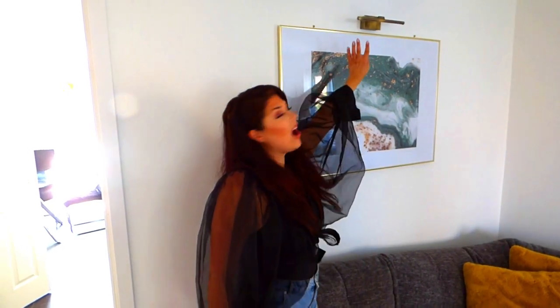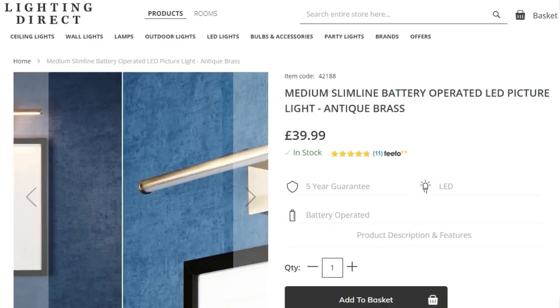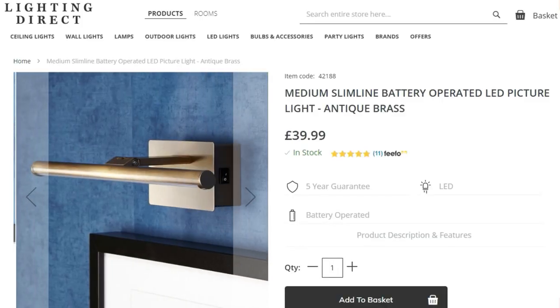Hi guys, today I wanted to talk to you a bit about lights. Let there be light! These are the lights that I got to put over our pictures. The reason I wanted these is I wanted to create an environment within the home where it was lit beautifully, and I also wanted to accentuate the frames that we have.